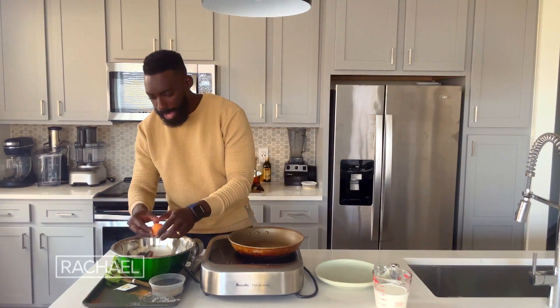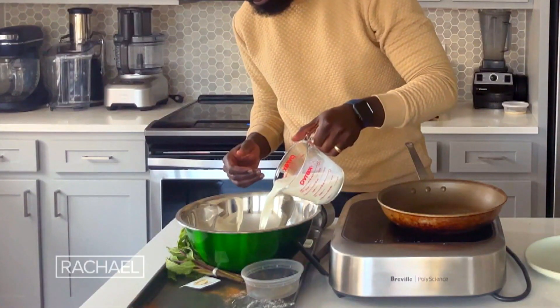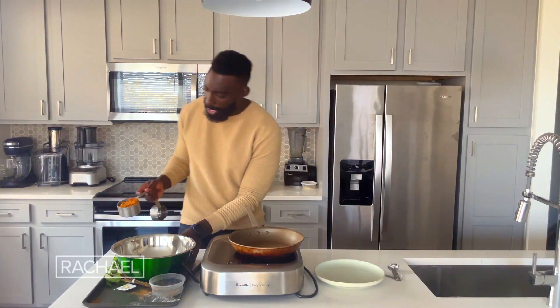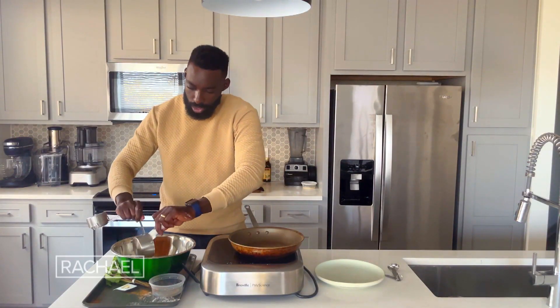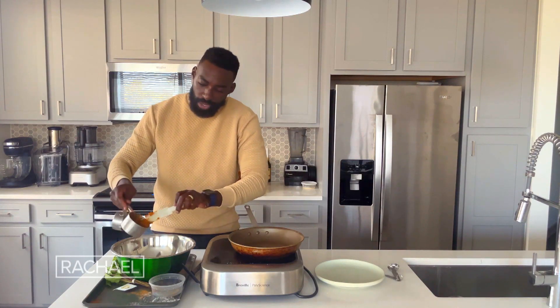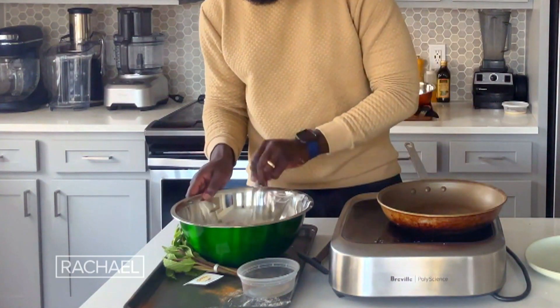I'm going to go ahead and crack one egg into my sifted flour, pour in about a cup and a half of milk, and then that sweet potato puree. That's not only going to add a depth of flavor but a beautiful color. Let's go ahead and just whisk all that in.